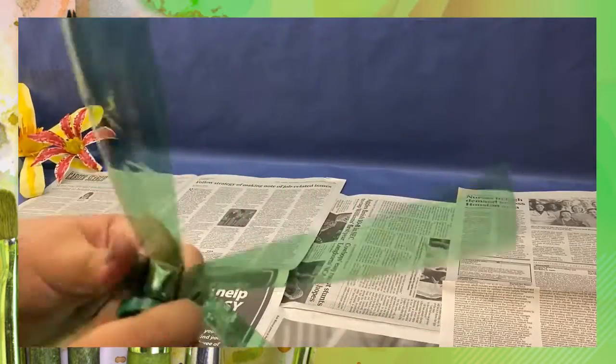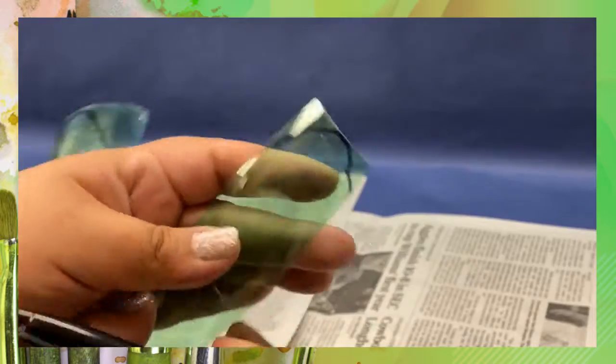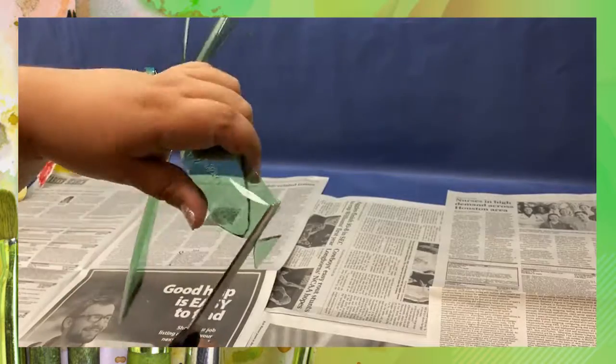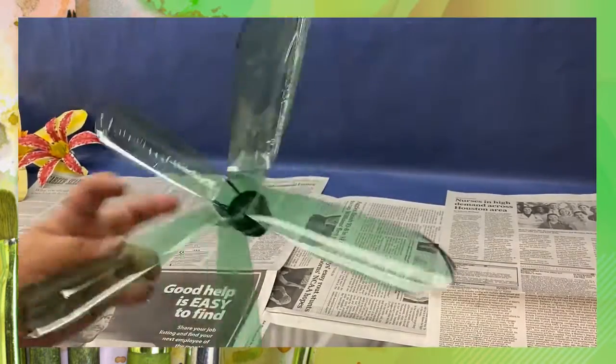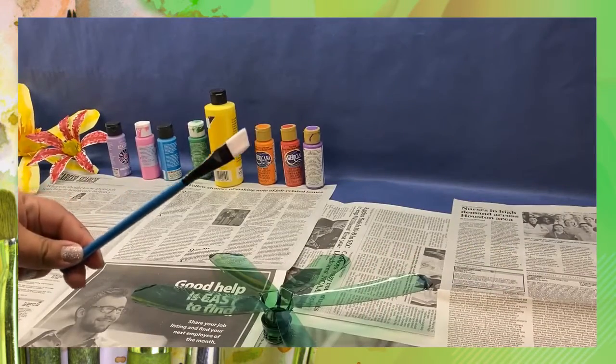Now we bend the petals back to start creating the form of the flower. Then we draw the petals on — I like doing a little arch. Don't worry about messing up, you can always cut it. Then we start cutting out the petal shapes going around each petal. Some of them might not be uniform, but you can start forming it a little bit better from there.